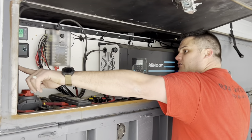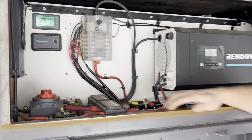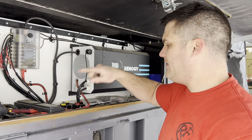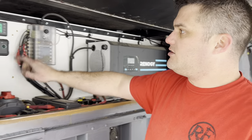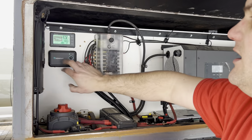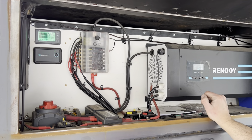Everything's Renogy, including the Renogy charge controller for the solar panels and the panels themselves. Got some circuit breakers — this circuit breaker kept going bad, so I just bypassed it. Renogy said you don't even need one on it. Also have an amp meter so we know exactly how much charge we have left, how much battery we have left. This also controls the Renogy charger, but when you put power on, it turns on anyway.